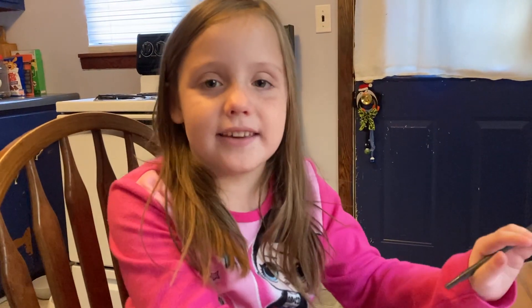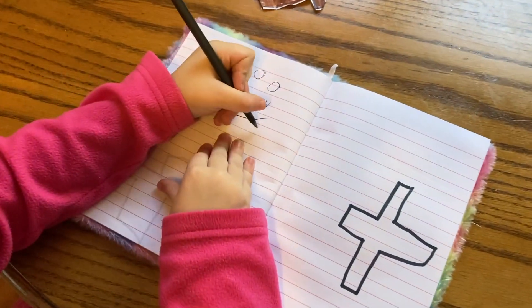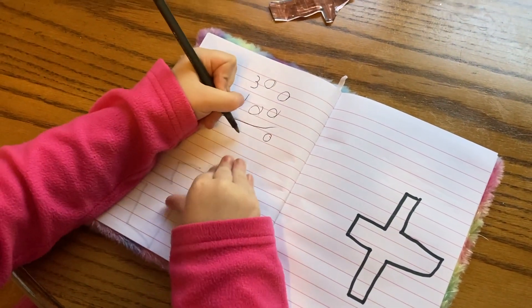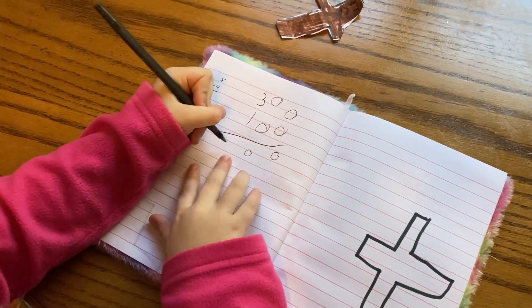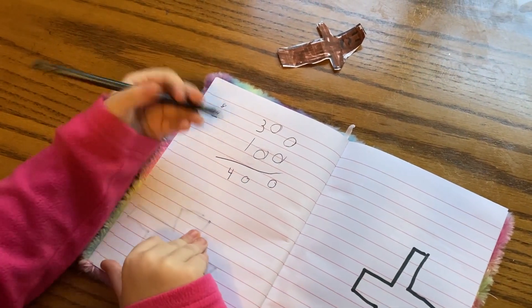My name is Maggie Collins and I'm going to do some math problems. We're going to do three plus one. This is zero and this is zero and this is four — there you have it.